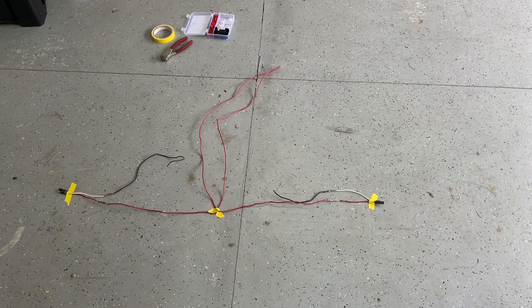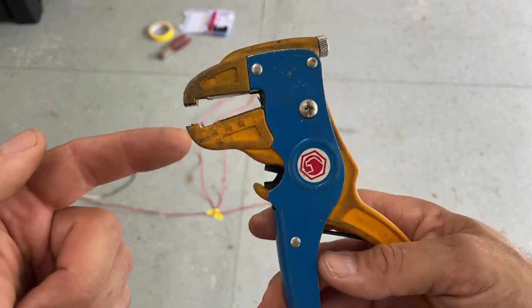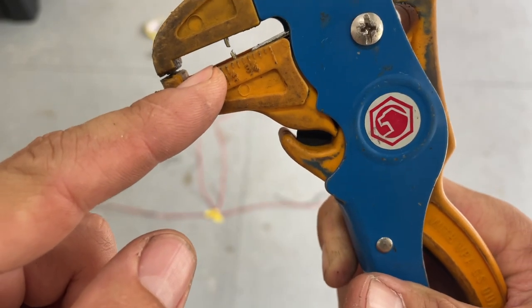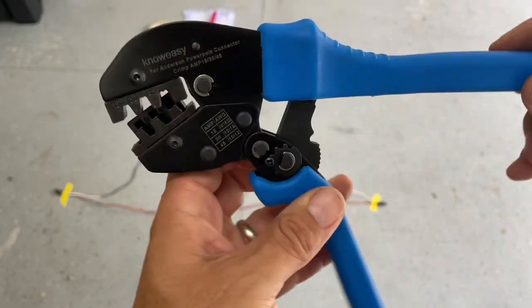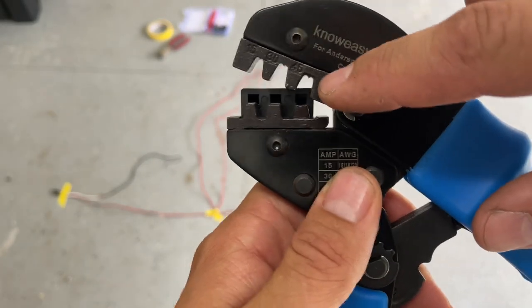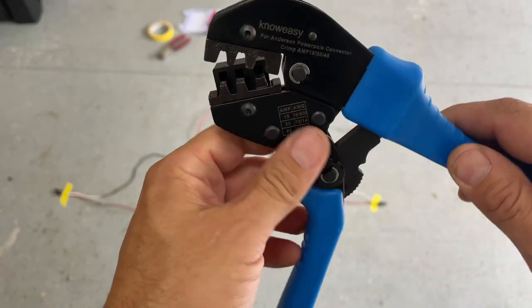Before I crimp, I should show you the tools I'm using. This is an automatic wire stripper made by Mako - you insert your wire into the end, push down, and those two jaws come together, pinch the wire sheathing, and remove it to expose the wire. The tool I'm going to use for the Anderson power pole terminal is a specialized ratcheting crimping tool made specifically for that terminal. You can also use it on other buck connectors. It has a holder where the terminal sits, and little divots inside the die that form the terminal and push it down into the wire.